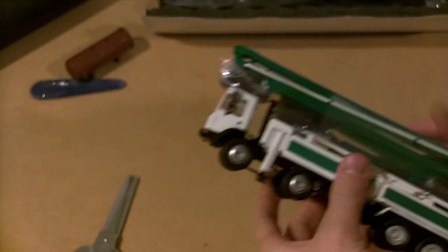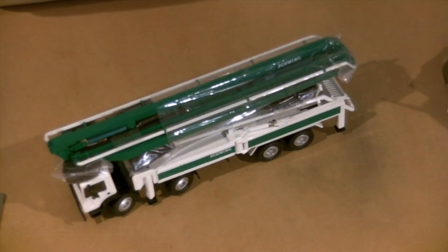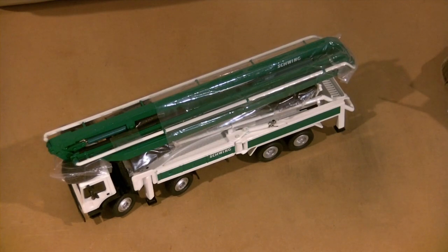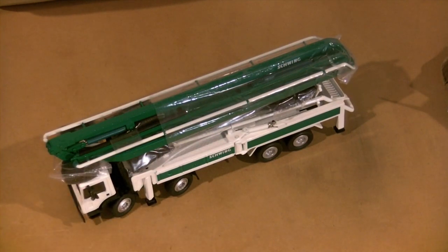It looks really nice and the packaging reminds me of Conrad. I opened it to check it out — I just couldn't wait, very excited. That's a really nice pumper. Hopefully I'll get a concrete mixer too. Thanks a lot guys for watching. Check back in for the new diorama videos. We're at 226 subscribers — that's awesome. I really appreciate everybody who subscribes and watches. Keep checking in for more videos because I'm going to keep making them. Thanks a lot guys and have a good one.